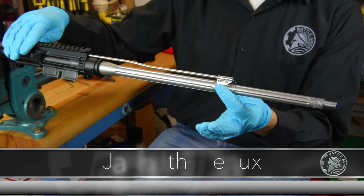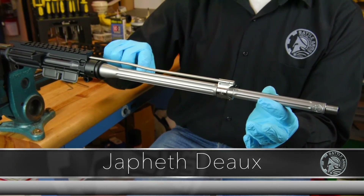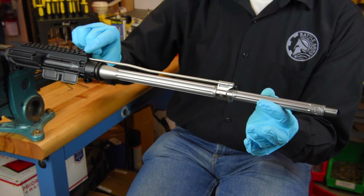Now your gas block and gas tube are assembled on your barrel and on your upper receiver.